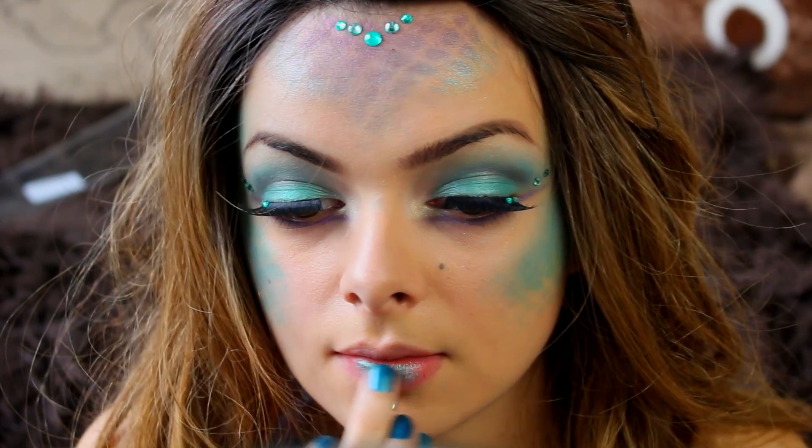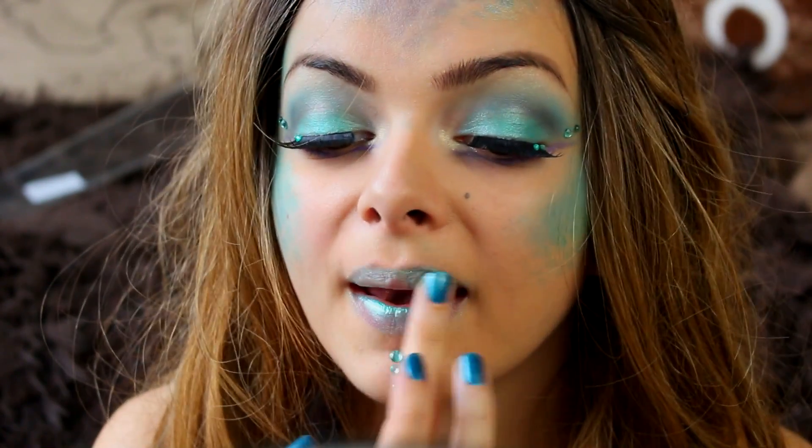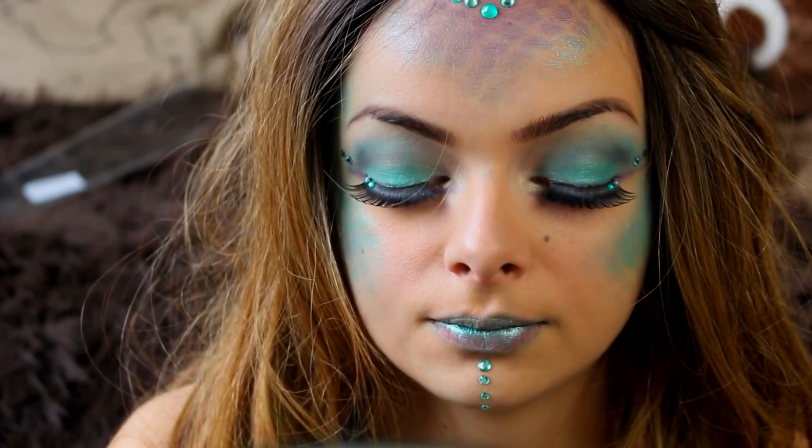Then the very last thing is the lips. I am going in with a little bit of that green and a little bit of that purple eyeshadow to finish it off.